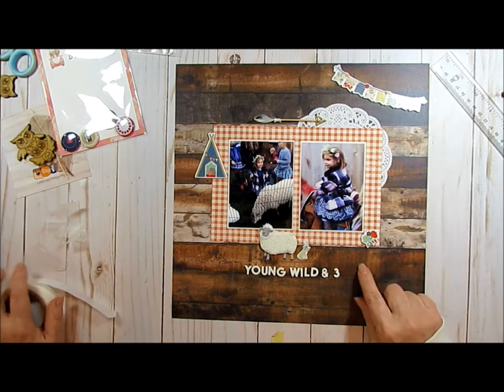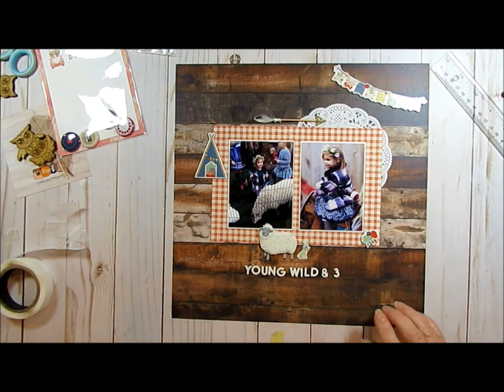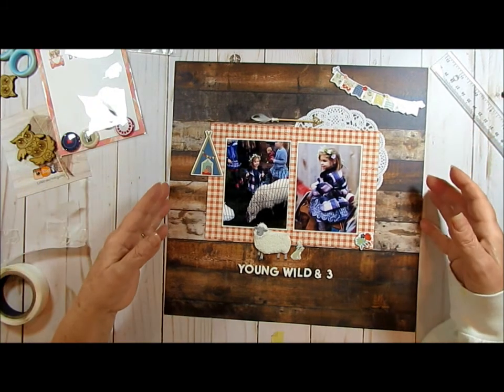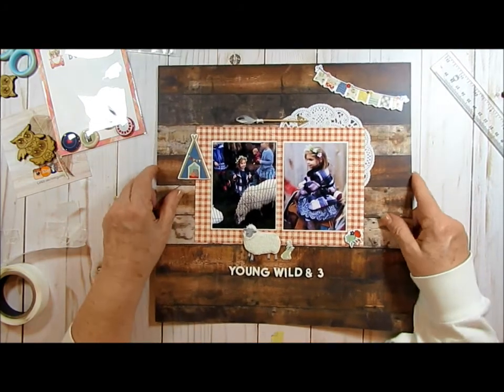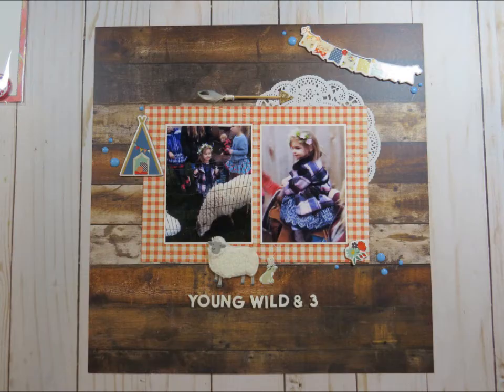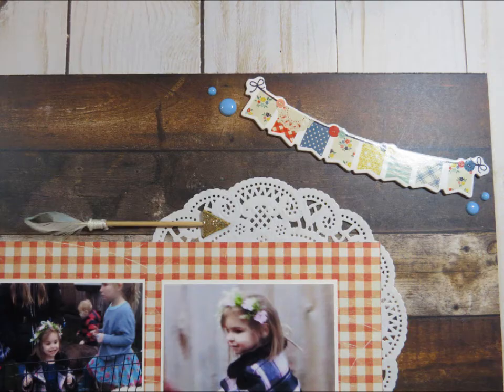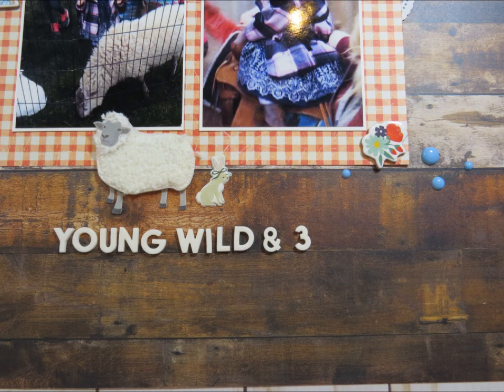I'll be journaling and I'll stick it down in here, or maybe just below this. I'll have to get with her mom so I get all the info. And so that's it — I will have close-ups at the end. Thank you for joining me for the party one more time. Have a great day. Bye-bye.